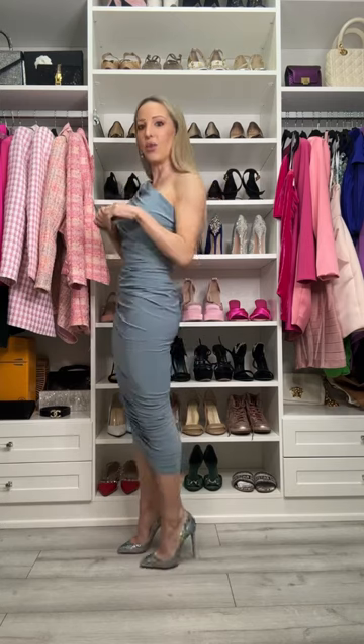I love the ruching — I think that's really flattering. I find because it's elasticated, it's quite supportive. And I'm wearing an extra small, which I feel like runs really true to size. The soft blue is just one of those really, really pretty colours.